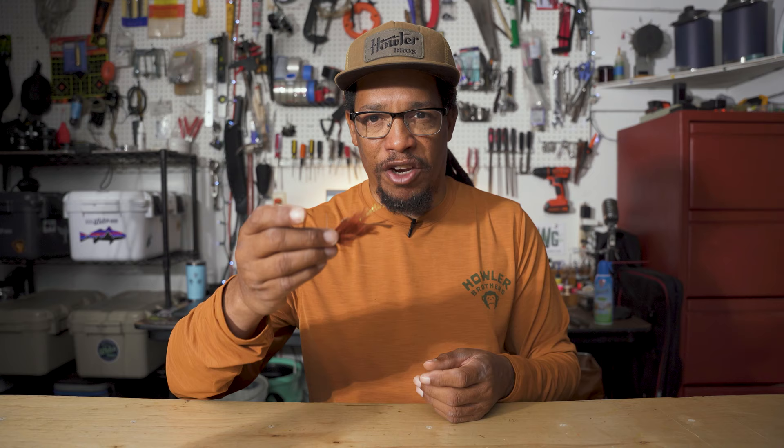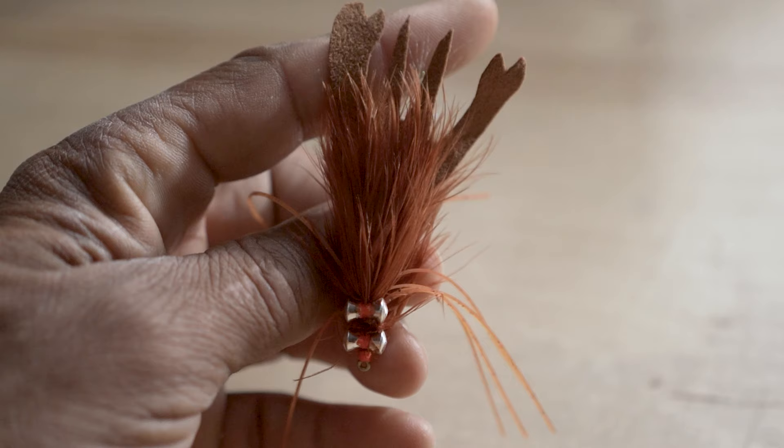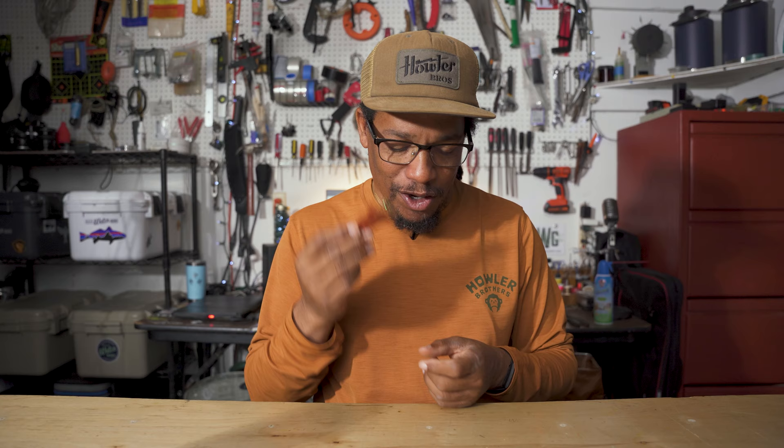Number five is actually the only fly in this selection that I don't tie, and that is the Orvis Gully Craw. It's a crawfish pattern. It's got double lead eyes and it really sinks quickly. This is definitely more of a winter, early spring type fly when we're fishing really deep. This one catches a lot of bass, but we also catch freshwater drum, the gasper goo, and occasionally a big buffalo on these. So this is pretty much a go-to for my winter bass fishing. I don't tie it mainly because of the claws — other than that, it's a pretty simple pattern. Sometimes it's just easier to buy them, and that's how I feel about the Gully Craw.